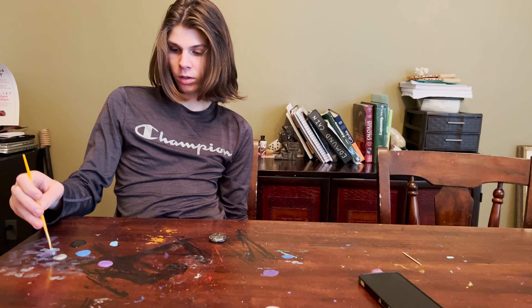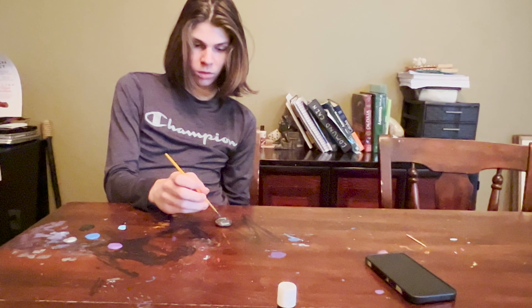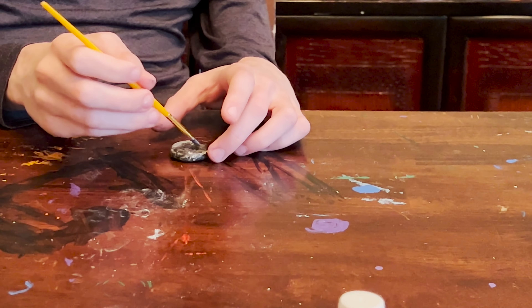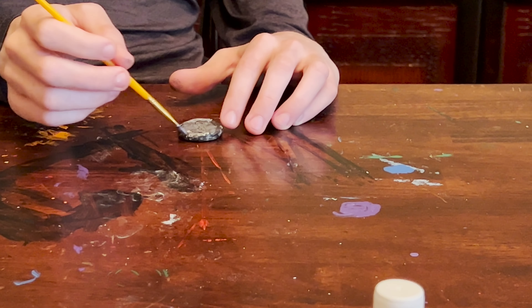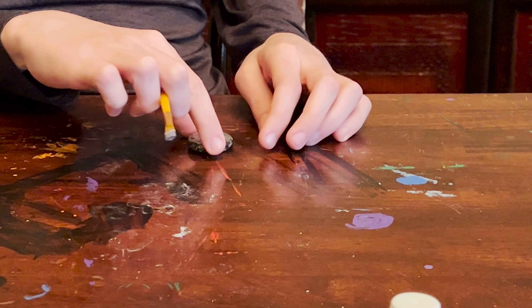The final step of this craft is just to go over the black with a little coat of silver. You don't want too much silver, otherwise it'll completely cover the black. But if you do just the right amount, it'll show the features of the coin nicely.